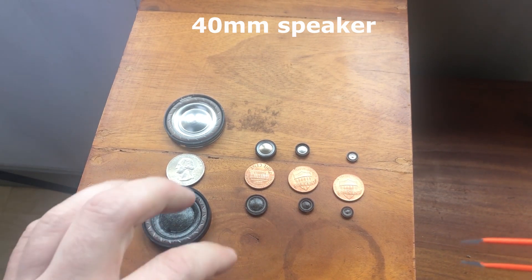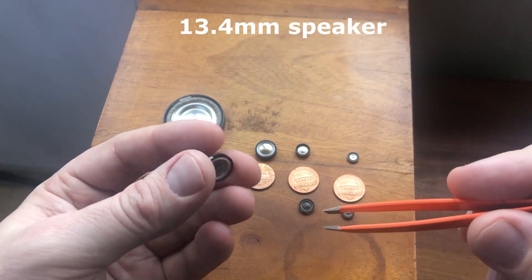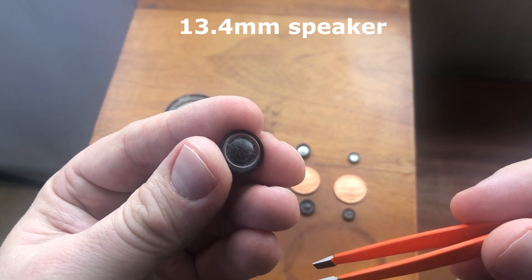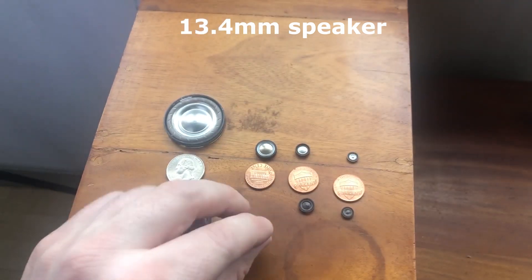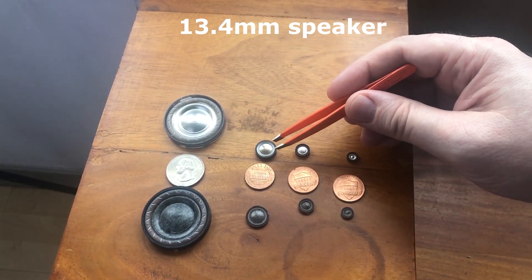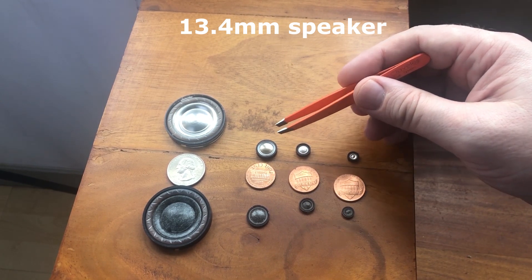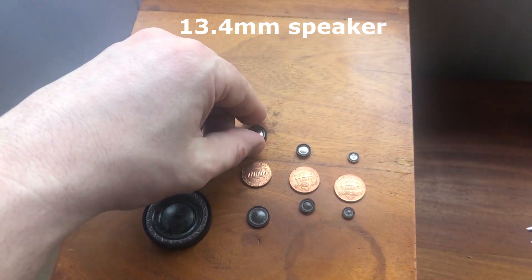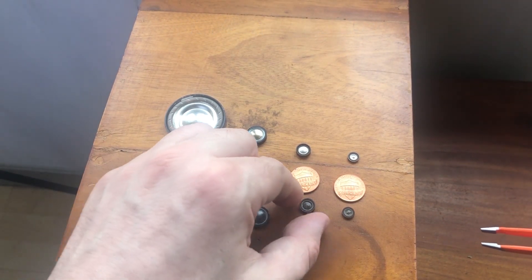This is the 13.4 millimeter frame, dome, and surround — very, very small. That's the Nomex version; you can see it versus the US penny. And over here is the aluminum version of that same 13.4 millimeter size. In this case, this is the complete driver unit. All of these have complete driver units available for sale today.